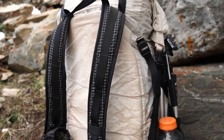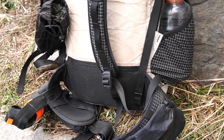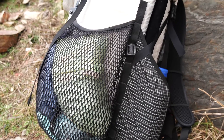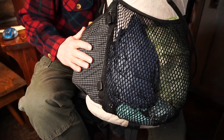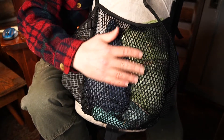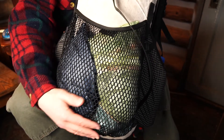First, the stats. The Junction weighs 32 ounces and has an internal capacity of 55 liters. External pockets add another 9.8 liters, according to the HMG website. It's called the Junction because it's a blend of two earlier styles — the Southwest, which had solid pockets all the way around, and the Windrider with all mesh pockets. The Junction has solid pockets on the side so they don't get caught on brush, and mesh in the front pocket, which I really like because it's easy to see where things are, and I use this pocket a ton.